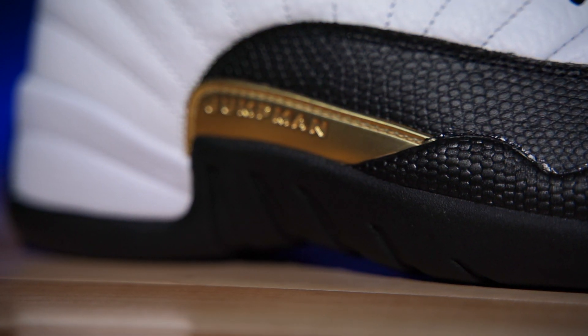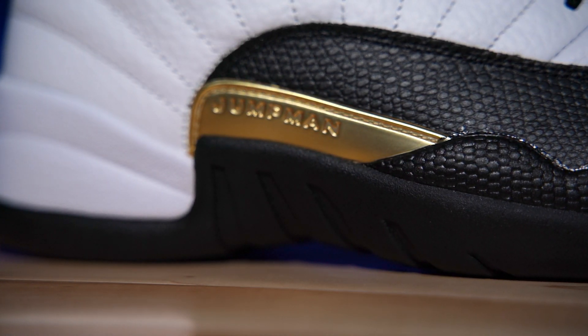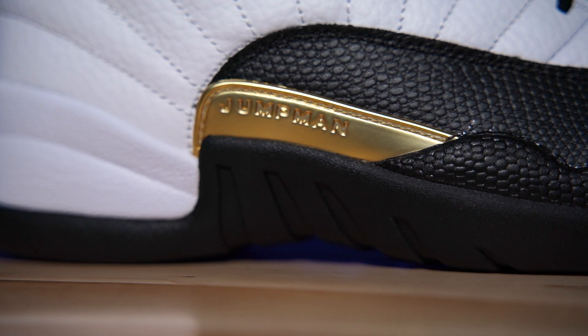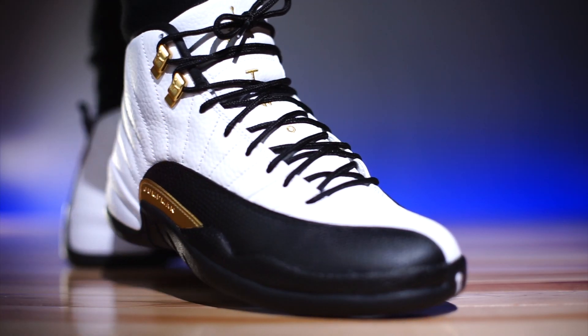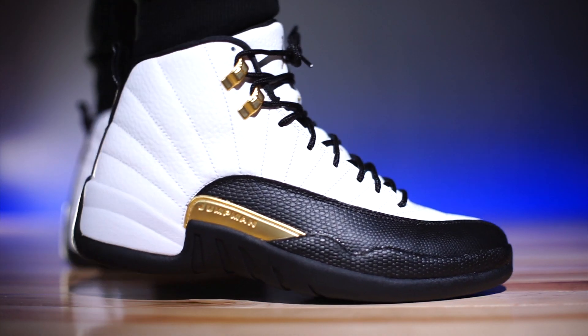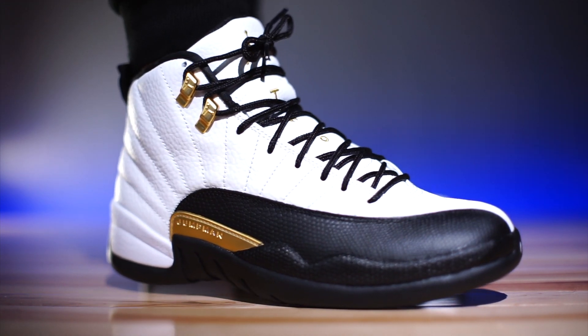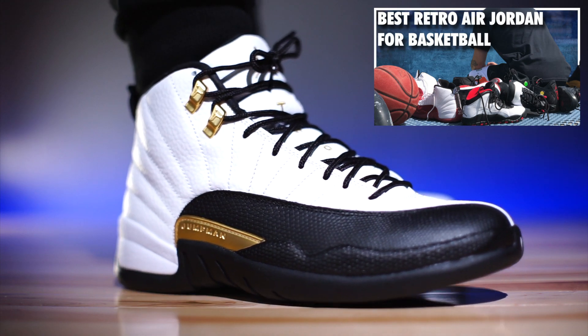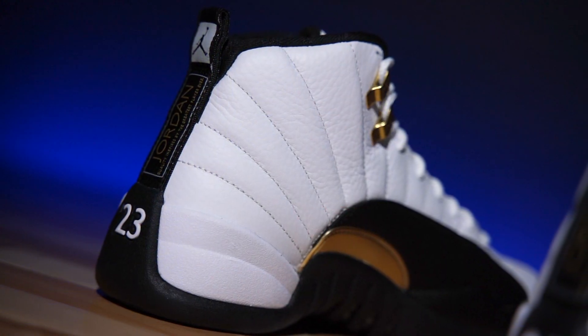Moving up, there's a full-length Phylon midsole, and embedded top-loaded inside is a full-length Zoom Air unit — this is the first Air Jordan to actually feature Zoom Air, fun fact. They do start off very stiff because of that giant carbon fiber shank plate, so you've got to break that in a little. This is one of my favorite Air Jordans to play in of all time — I can never pick between these and the 13s.